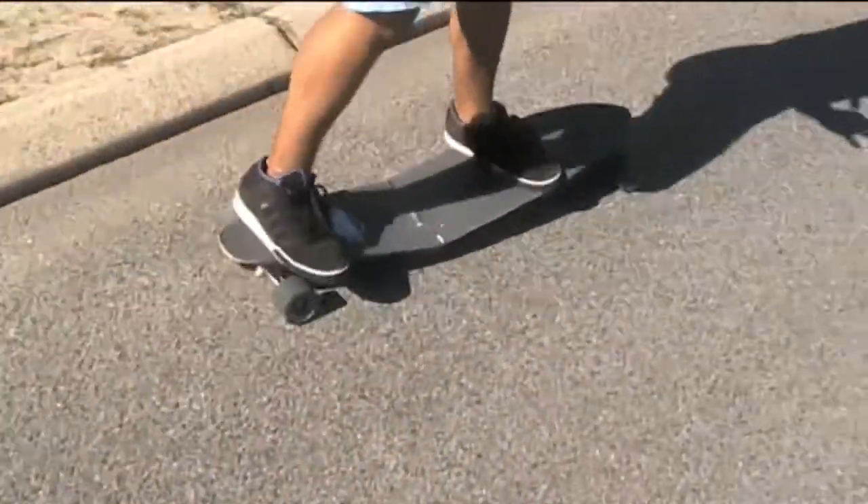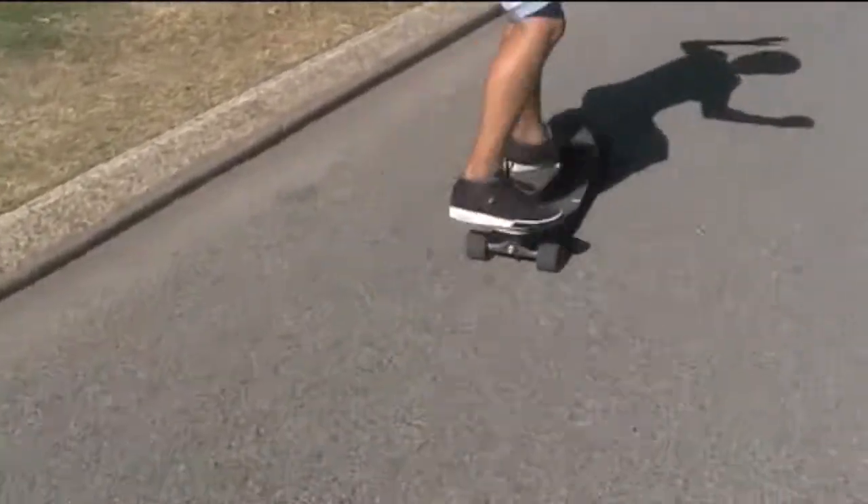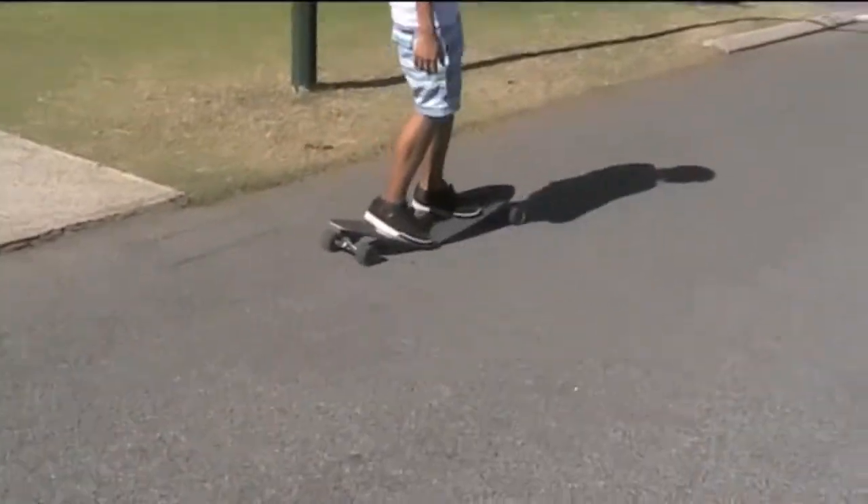Nice little concave flex here. Going for a rock, just pop it. It goes over it nice and easy, so you don't scratch the bottom. And then you just bottom it out.